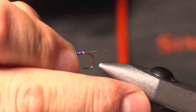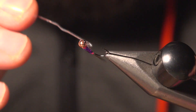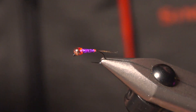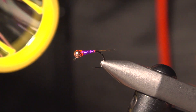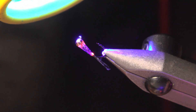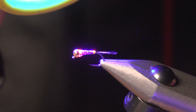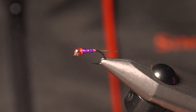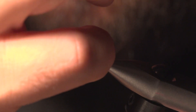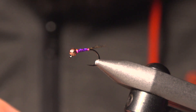Next up is the Solar Res. Let's give it a cure — this is the UV thick Solar Res. Give it about 20 seconds. Let's see what it feels like — oh yeah, that's good!